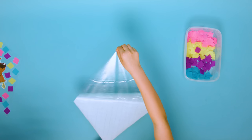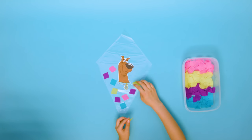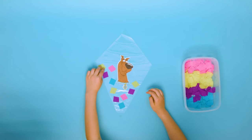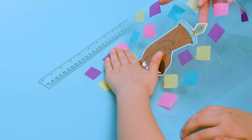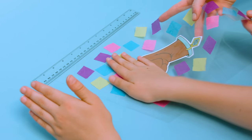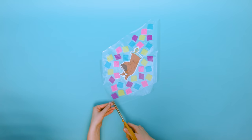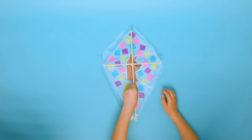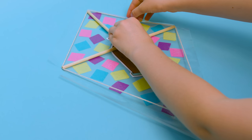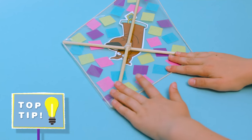Peel off and lay the small diamond sticky side up. Then use your characters and confetti to decorate it. Lay the large diamond sticky side up and, using the ruler as a guide, roughly place the smaller diamond face down in the centre. Then cut triangles out of the corners. Place the frame on top and fold the sticky edges over the string, with the knot facing up so the frame lies flat.